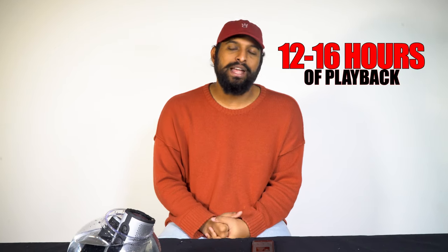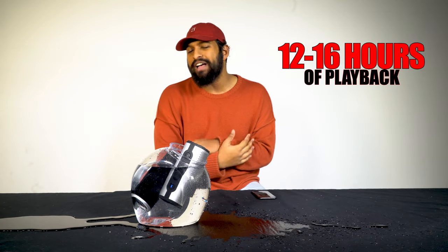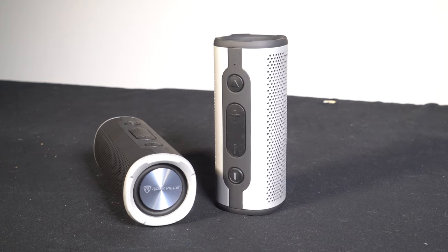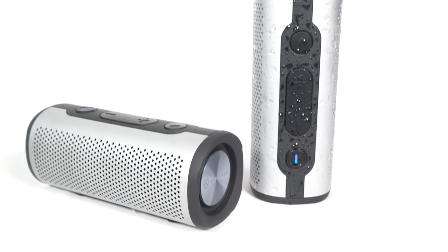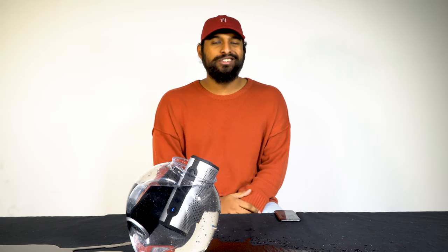It's a 2,000 milliamp-hour battery, which gives you on average 12 to 16 hours of playback. You can mix and match between the two colors or get two of the same color. So if you're looking for a Bluetooth speaker you can literally use in any situation, look no further than the Rock Launcher series by Rockville.